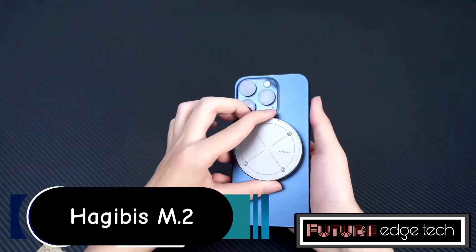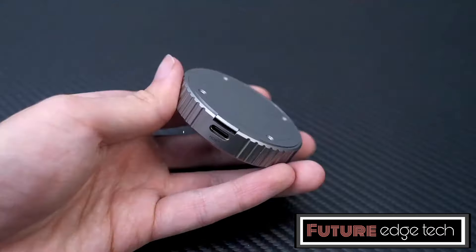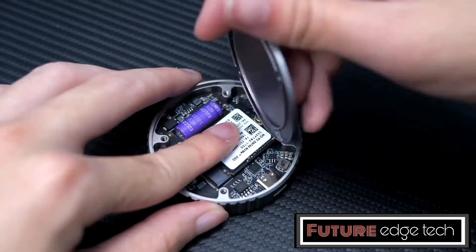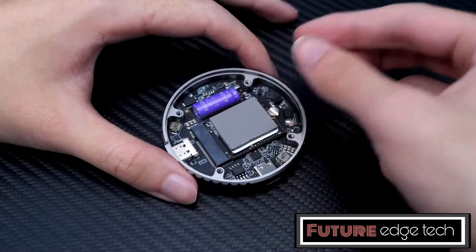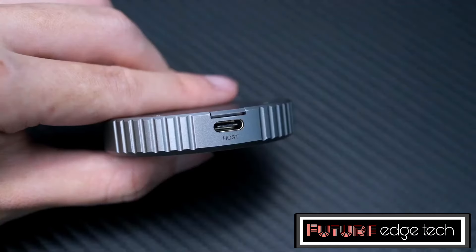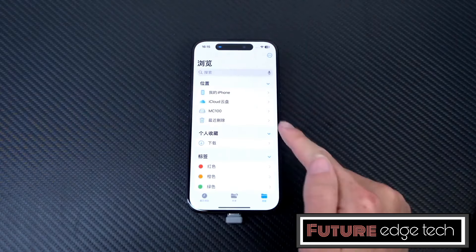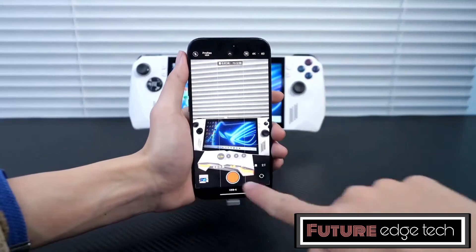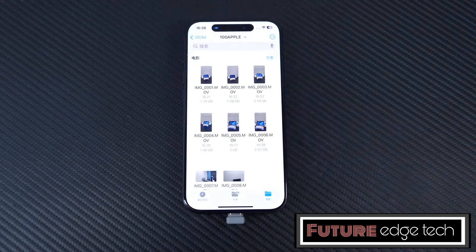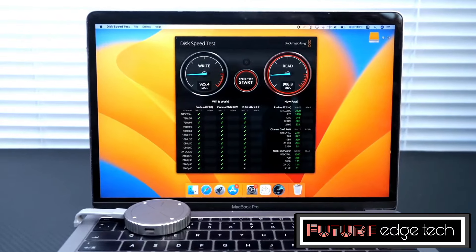The HajiBus Magnetic M.2 2230 NVMe SSD enclosure is a compact, high-performance storage solution designed to accommodate M.2 2230 NVMe SSDs, which are small and efficient, making them popular in devices like laptops and tablets. The HajiBus enclosure features a magnetic closure mechanism, allowing for easy installation and removal of the SSD. This tool-free design is user-friendly, making it convenient to swap out drives without needing any additional tools.